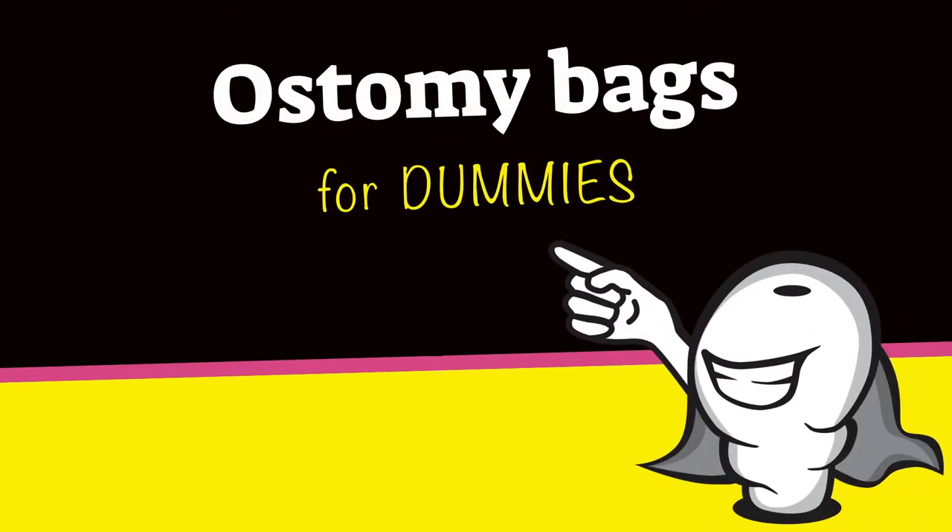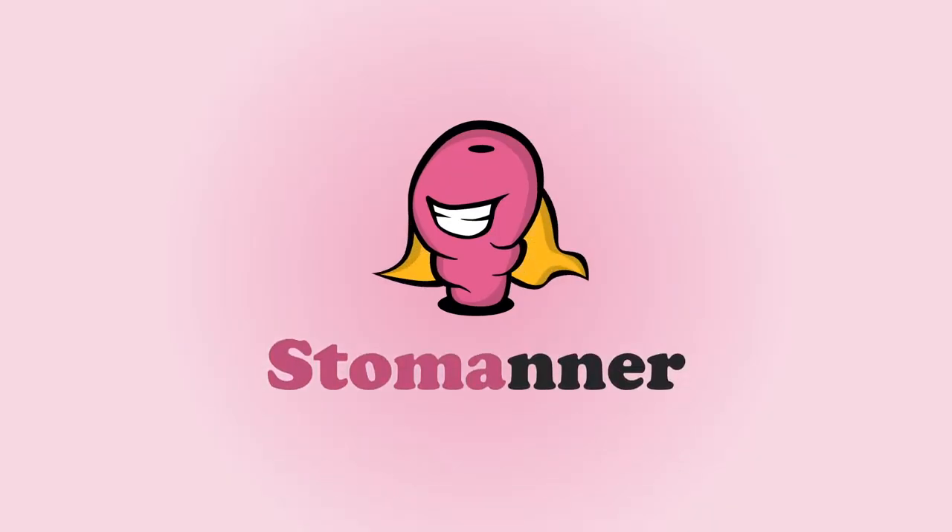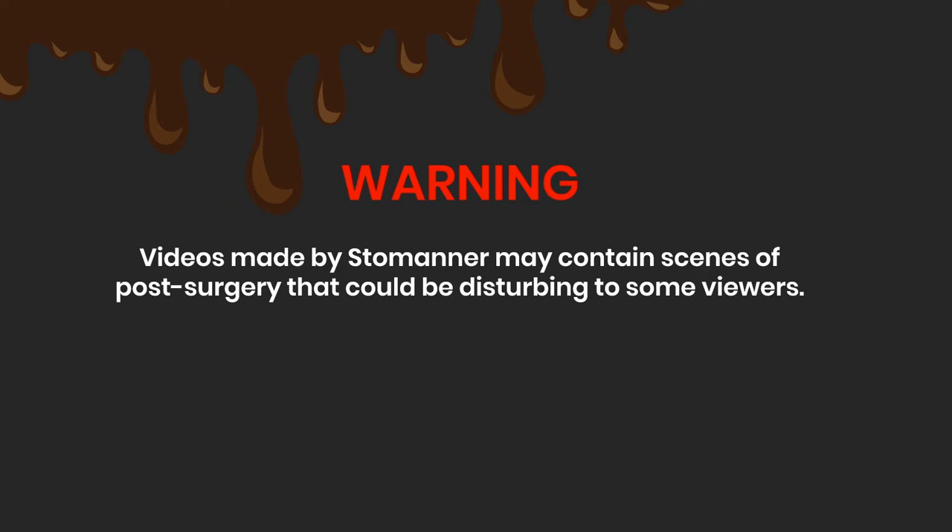Ostomy bags for dummies. Understand the parts of an ostomy bag and their meanings. Videos made by Stow Manor may contain scenes of post-surgery that could be disturbing to some viewers.